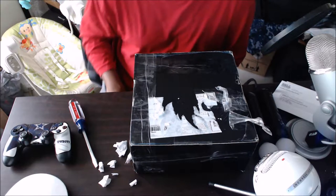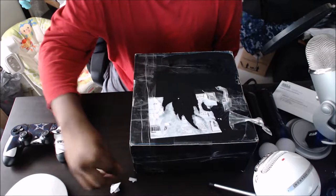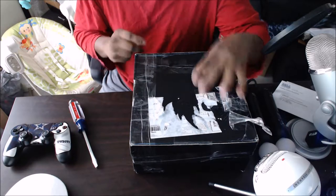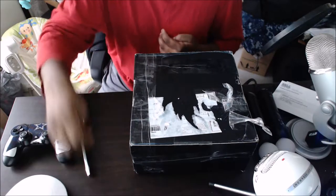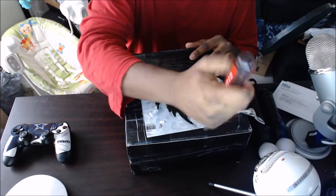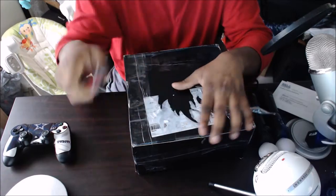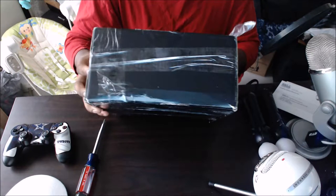Alright, so we're going to be doing the quick unboxing of the WWE Boot Crate. It's taped up pretty good, so I went ahead and tried to get some of the tape off before we started. Let's go ahead and get to it. This will be the first WWE Boot Crate I've ever gotten — just happened to see it online one day, searching for boot crates and one other crate they have.